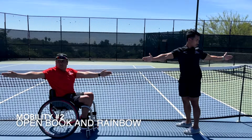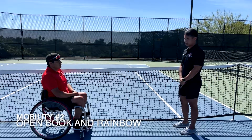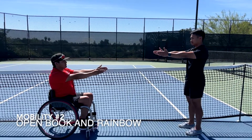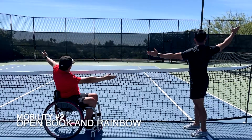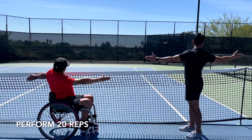Next up, we have the open book and rainbow exercise. This exercise is meant to work on the mobility of your spine as well as your shoulder joint. For the rainbow, you are going to position your chair parallel to the fence or net, extend both arms in front of you, and lift your arm closest to the fence up in the motion of a rainbow as your chest rotates towards the fence. Complete 20 repetitions of this.